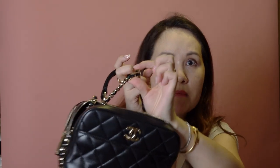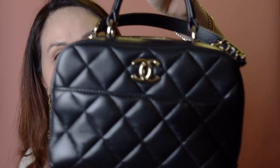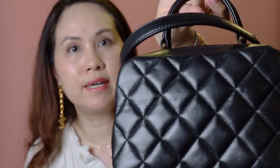I'm going to quickly pull in the straps to show you what it looks like with the chains tucked in. You can see there are some stoppers inside, so you can pull this in like so. There you go — this is the bag with the chain tucked in.